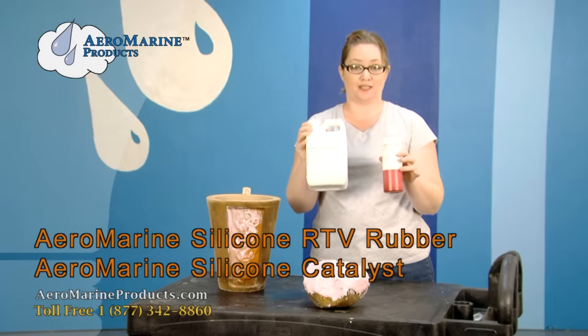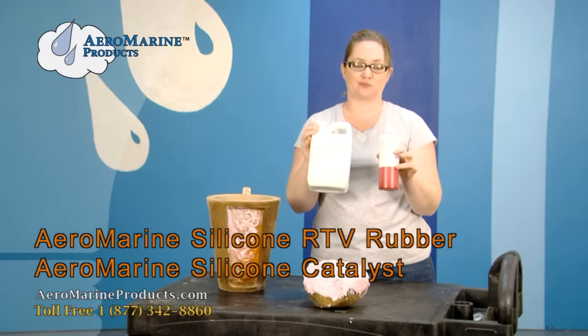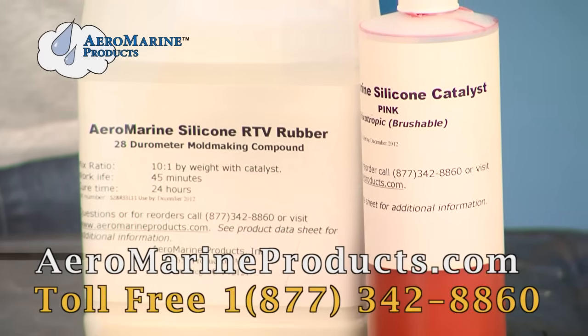It's also great when you want to make fake rocks to throw at your friends, or to put on the sides of buildings if they had something cool like a gargoyle. Our Brushable 128 silicone is available at AeromarineProducts.com.